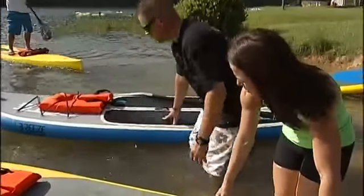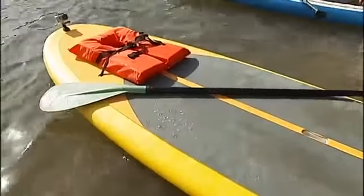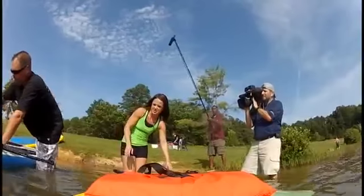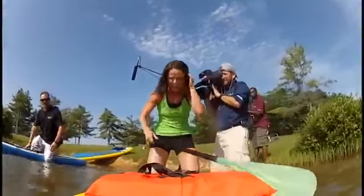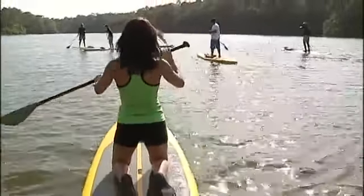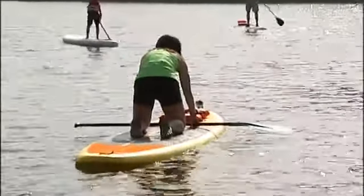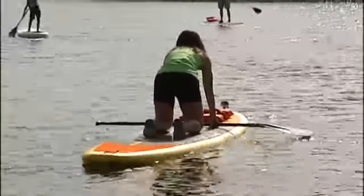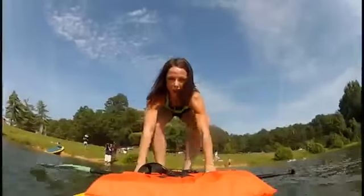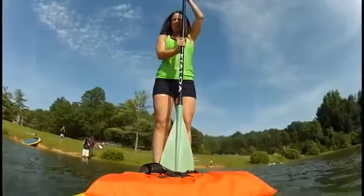When we start off, we're gonna lay our paddle across the board, then put one hand here, one hand here, throw a leg up, and just push off with our other leg — just like that. That's why we start off on our knees — we're gonna get on our knees and get a feel for the board, rock it back and forth, get comfortable so we know what to expect when we stand up. Balance is an issue, but these boards are a lot more stable than a surfboard, so balance shouldn't be a problem.